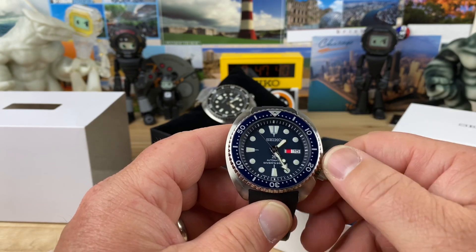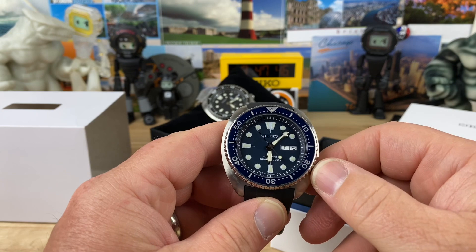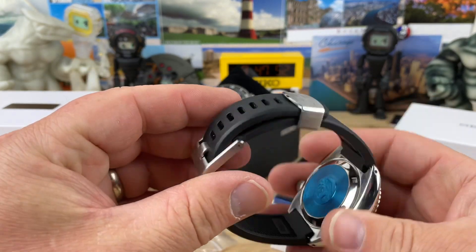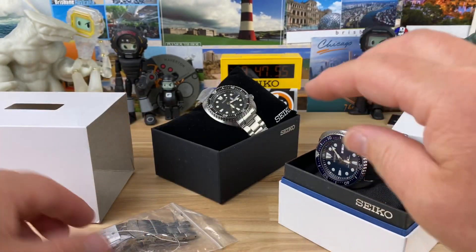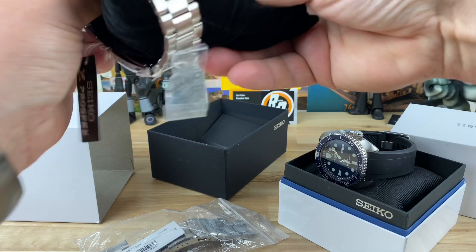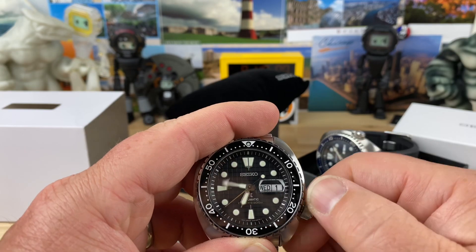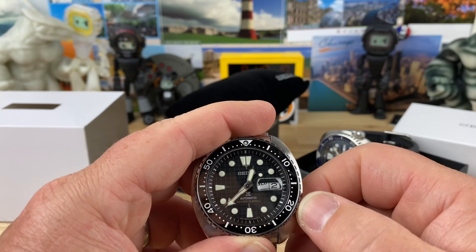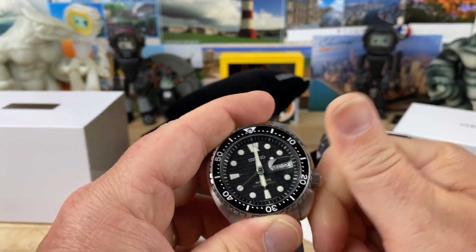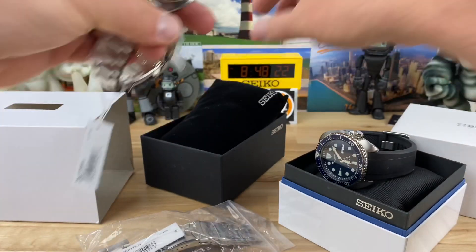So typical Seiko stuff — they're both a little off. But this one has got the Roman day wheel. That's cool. And this one comes on a Crafter Blue strap, so that's also very cool. I bet this bilingual one — the King Turtle — probably does not have the Roman day wheel. I don't think any of the new King Turtles come with it. Yeah, that's just a bilingual. I do like these King Turtles, these are cool. Hopefully they continue to make some different models of them.